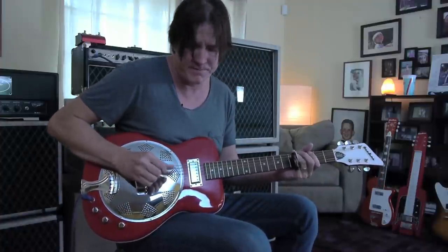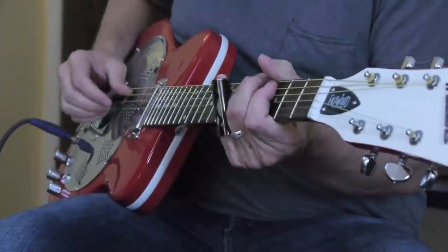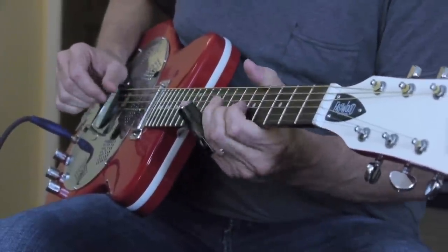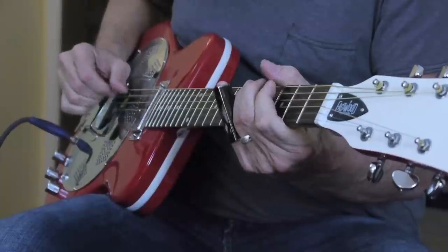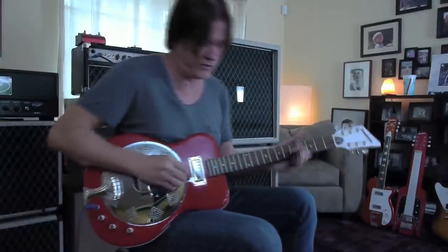So here's without the magnetic. Here's with some. You can even gain this up with the piezo on, and it sounds really cool. Check this out.